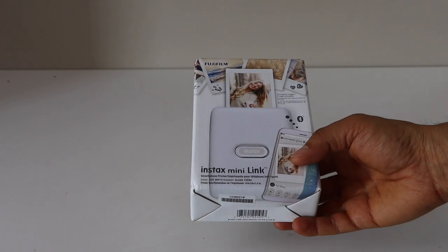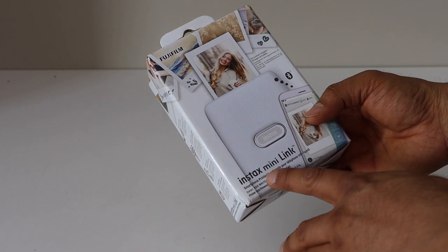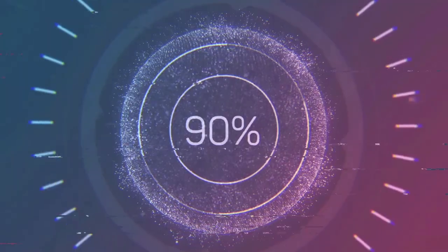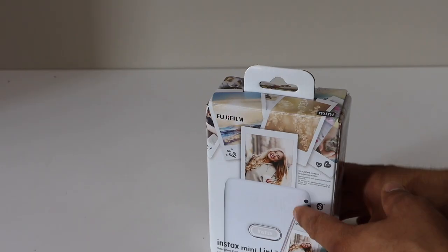In this video I am going to show you how to do the quick unboxing and setup of your Intex Mini Link smartphone printer. Let's do the unboxing.